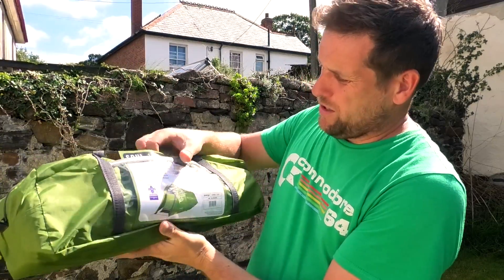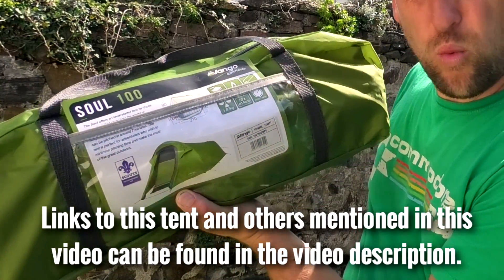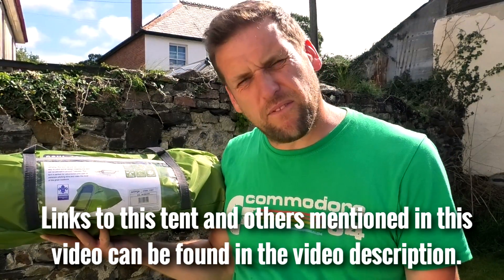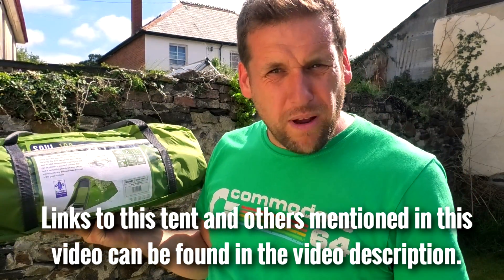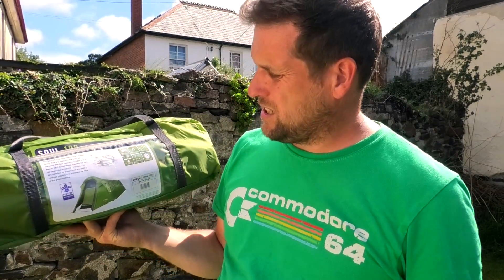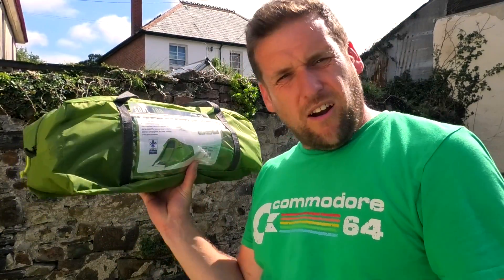I've gone and bought this one — the Van Gogh Sol 100. It's a one-man tent. The RRP is about 55 quid. Van Gogh, good make, reliable. It's recommended kit for the Scouts Association. I thought that is such a good price — is it a decent tent? Let's give it a try. I'll have a look so you guys don't have to.